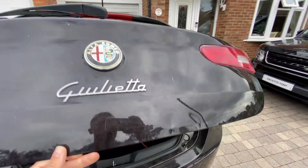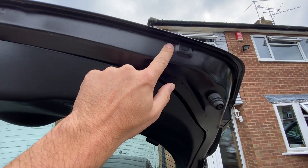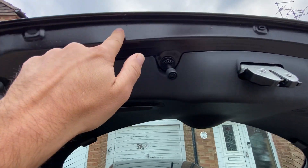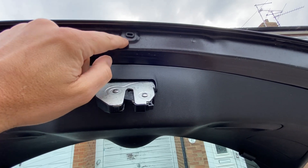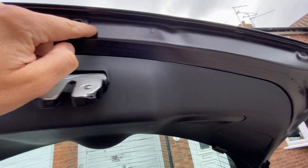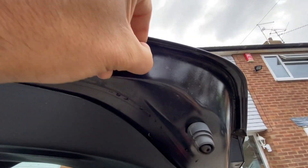When I opened the boot I had a look and you can see straight away that there's kind of a drain hole at three points, both on the outside and in the middle. The one in the middle has got an open drain, and then the ones on the outside are blocked.